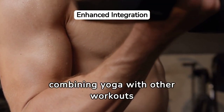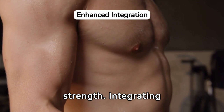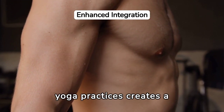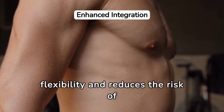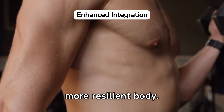Cross-training by combining yoga with other workouts significantly boosts core strength. Integrating activities such as swimming, cycling, or weightlifting with yoga creates a balanced fitness regimen. This approach not only enhances core muscle endurance, but also promotes flexibility and reduces the risk of injury, leading to a healthier, more resilient body.